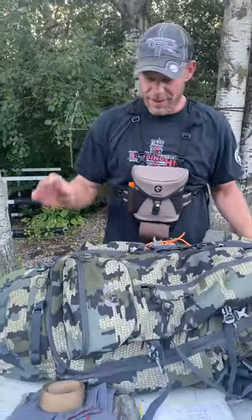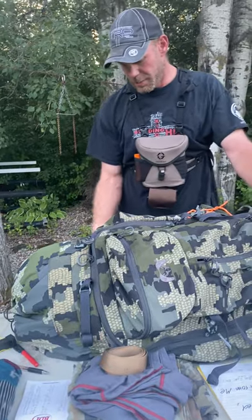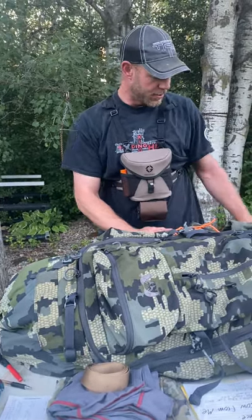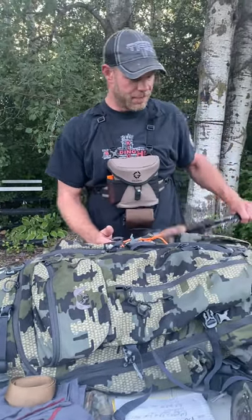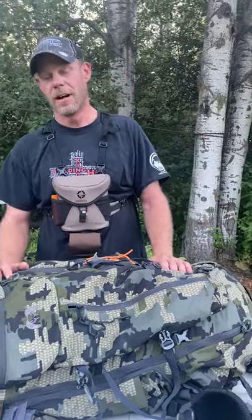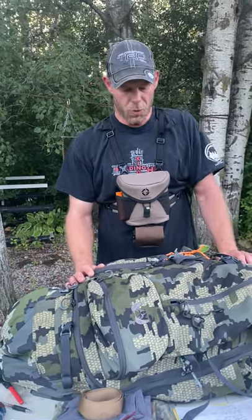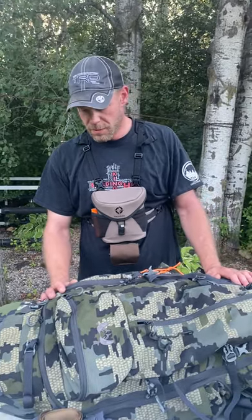Packs — Kuiu 7800 Icon Pro or 7200. I'm sure there's better packs out there, I can't afford them so I'm not interested in them. This one was picked up on Rokslide online forum — cost me $300 brand new with the tags. I know it's almost a $600 pack. Works great for me, fairly lightweight.